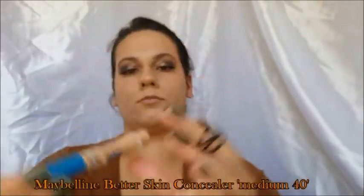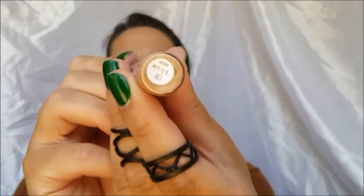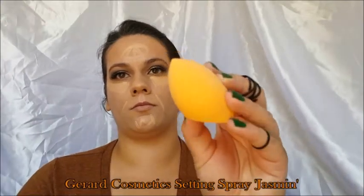I'm going to be using the Maybelline Fit Me or Better Skin concealer — this shade is about the same as my skin tone, I need to get a lighter one. You can see it's kind of golden and yellow, matching my undertone. It will work though. I'm using the setting spray with my Beauty Blender — I make my Beauty Blender damp with it and then blend out. I learned this trick from a Sephora makeup artist and it works really well for me.